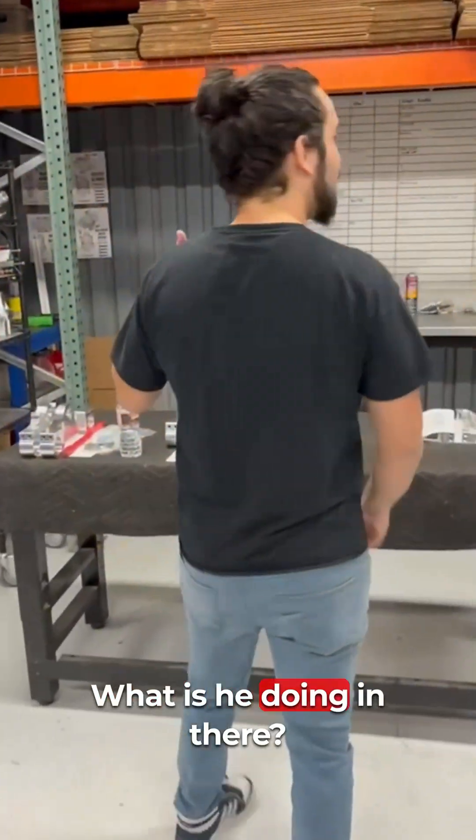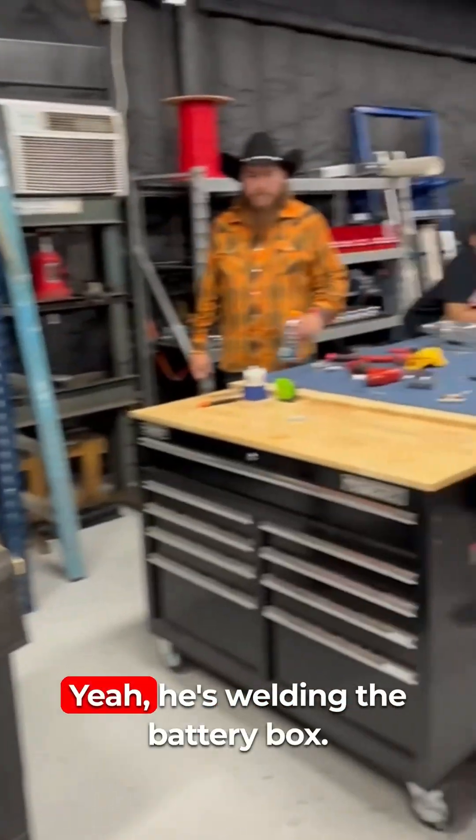What's he doing in there? He's welding the battery box.